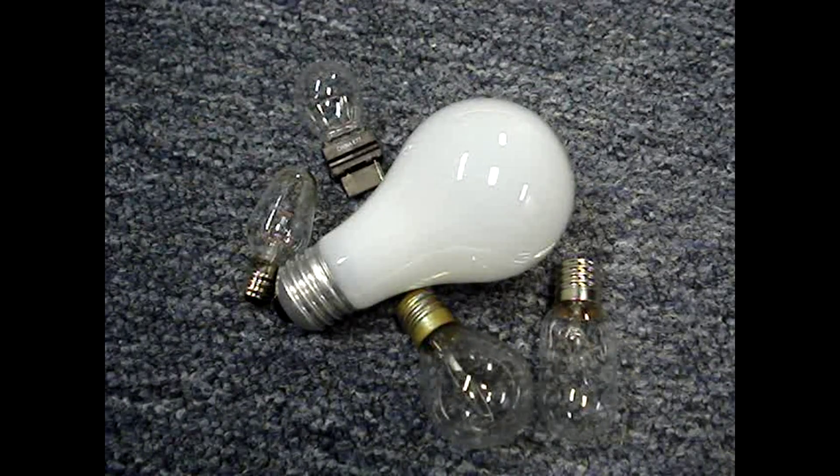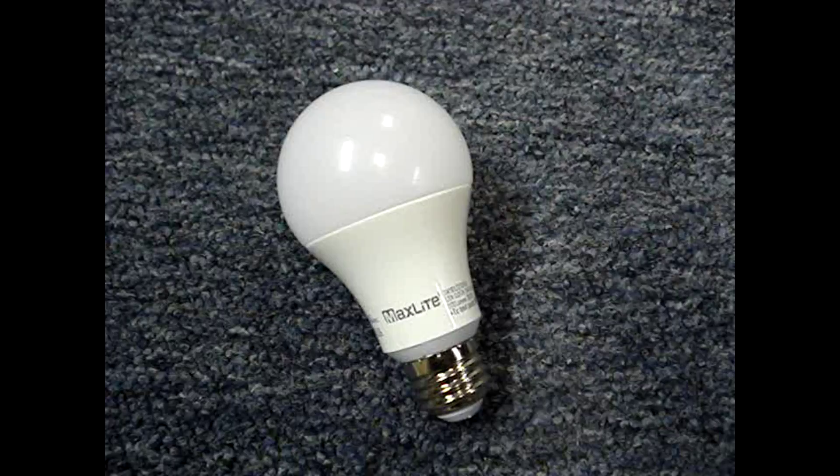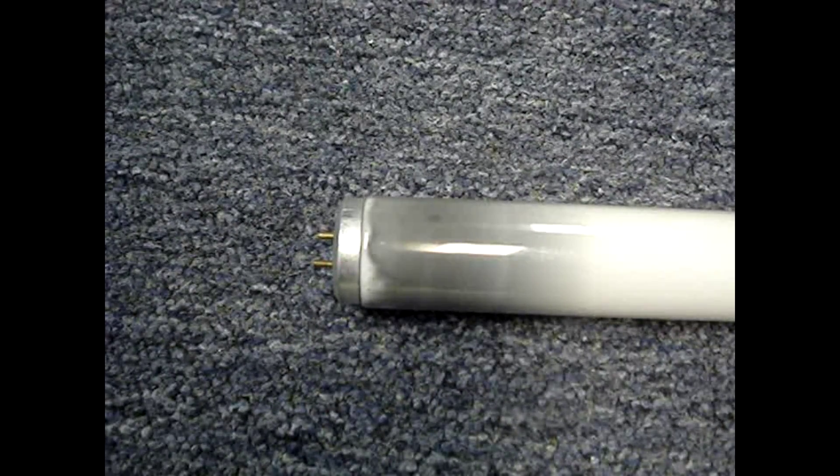If you have an incandescent bulb without a replacement on hand and you're not positive that the bulb is bad, it can easily be tested using a multimeter. This test is not good for an LED bulb or a fluorescent bulb. If the end of a fluorescent tube is darkened, it's likely that it's bad.